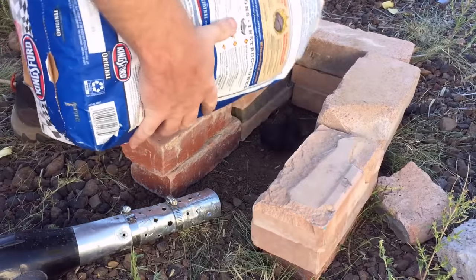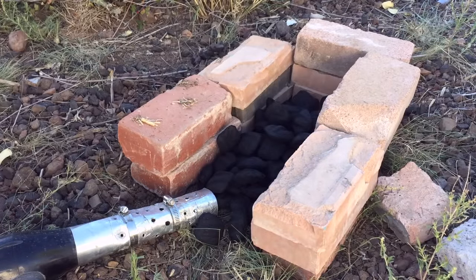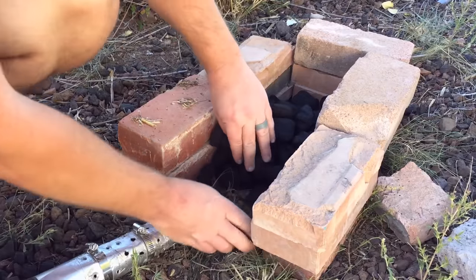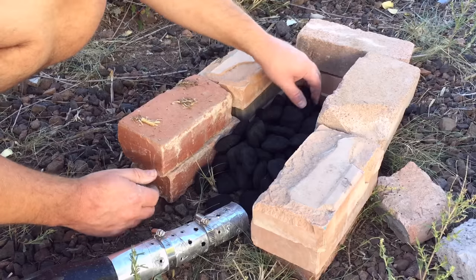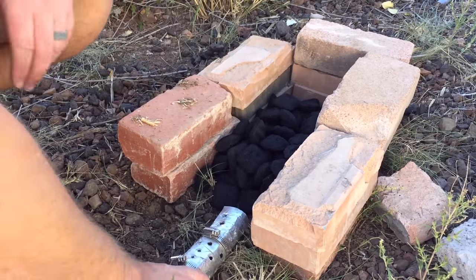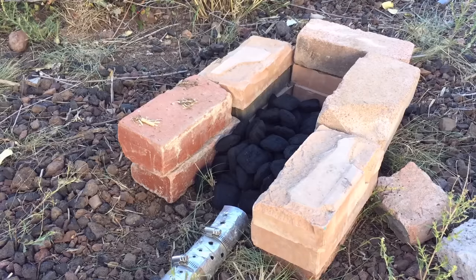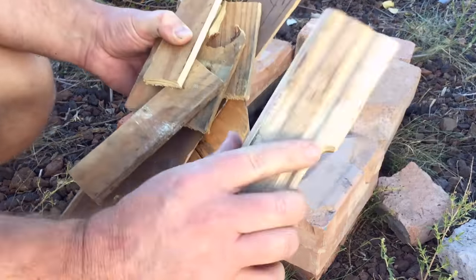The whole key to making this work is that you need to get the fire up to a temperature where you can forge the steel. Obviously a campfire isn't normally going to do that, but if you feed air into it, you can use regular charcoal or regular wood. With a little bit of forced air, you can definitely easily get up to the temperature you need to forge steel. I'm using charcoal because I happen to have some, but you could use wood scraps if you'd prefer.